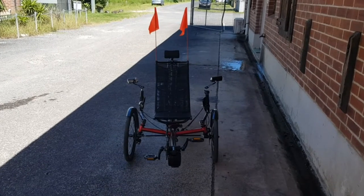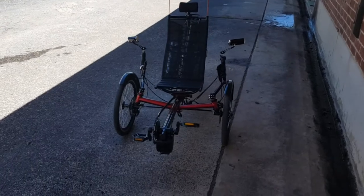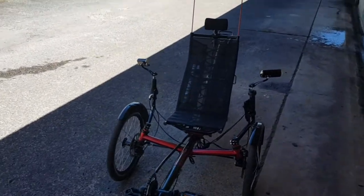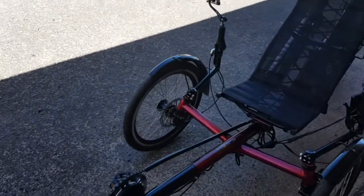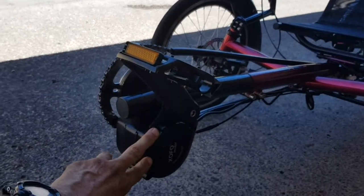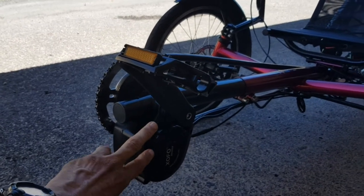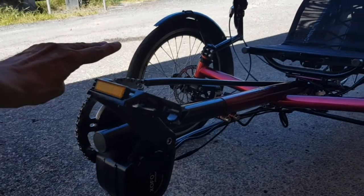This magnificent high-performance, affordable electric vehicle has a motor in the front end here, which is called a crank motor or a mid-drive motor, and that enables the power to go through the chain, through the gears, and so it enables you to climb steep hills and it allows good speed.